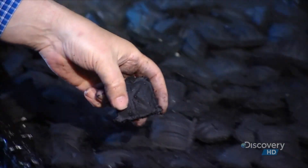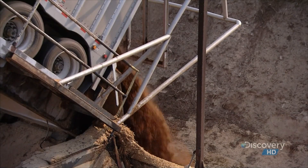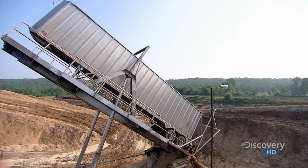Barbecuing with charcoal has become immensely popular since Ford's time, and every year, several million tons of wood scraps are converted into high-quality charcoal briquettes.